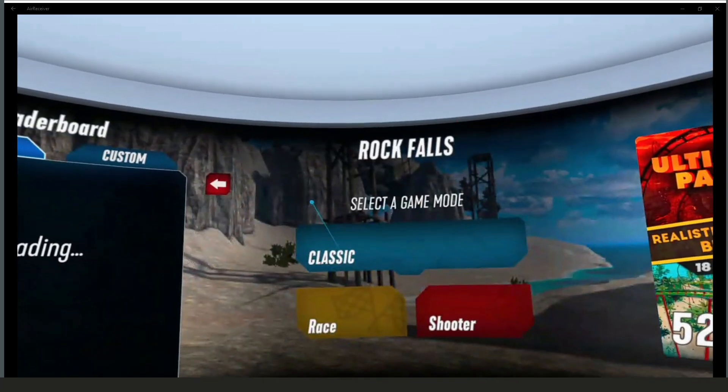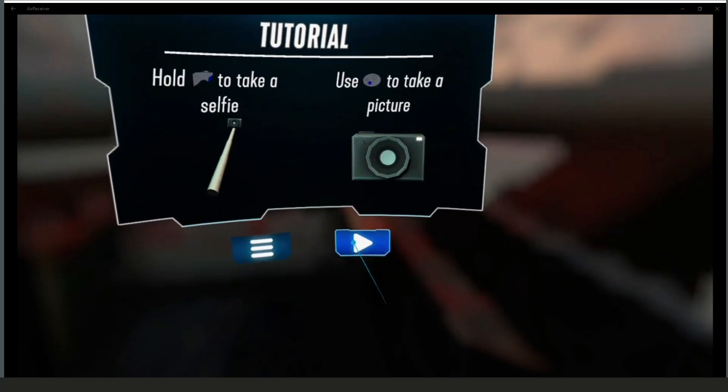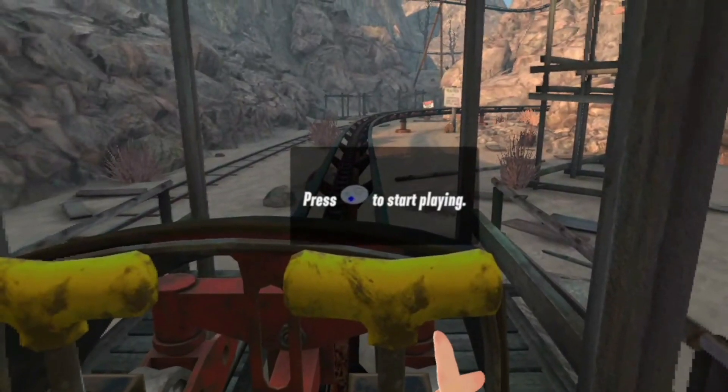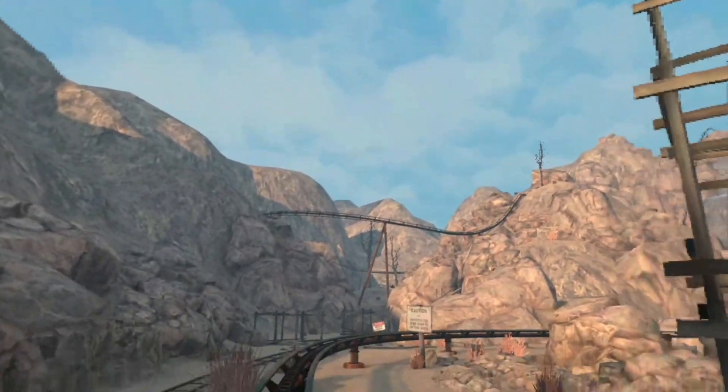I'm just going to go back into a game to show you it working — Drop Falls. Press the button on your left controller. Here we go, just want to do this one quickly.